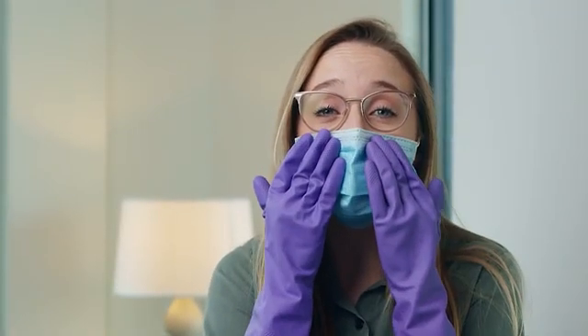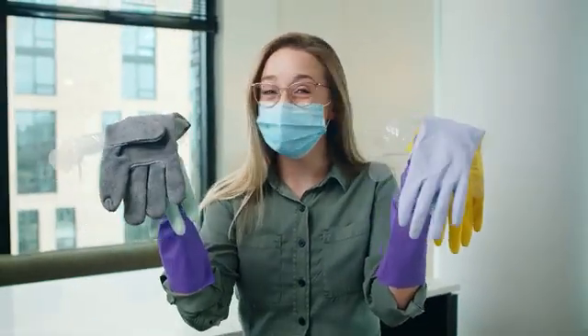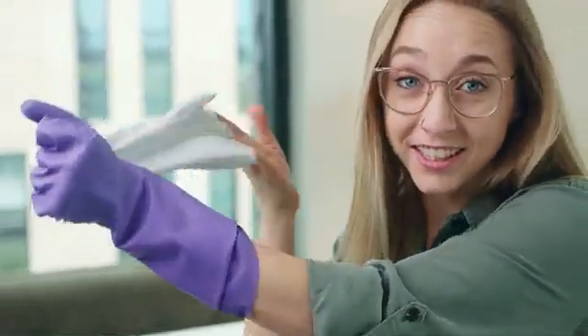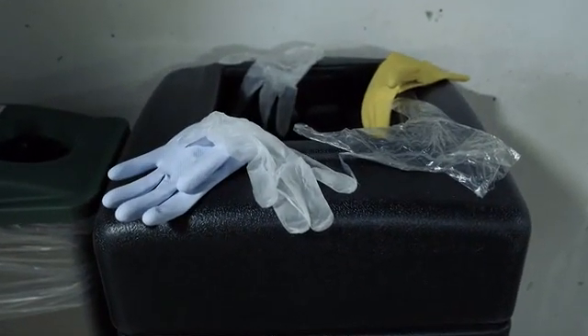Nowadays, wearing protective gear has become the new normal, but here's the problem. Existing gloves were never intended to be worn in regular life. Irritated, sweaty hands, allergies to latex, and extra plastic pollution are just some of the issues we encounter.